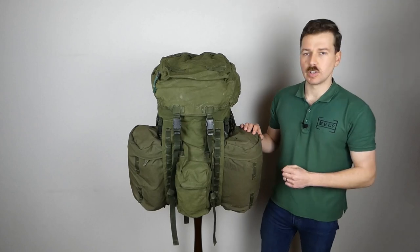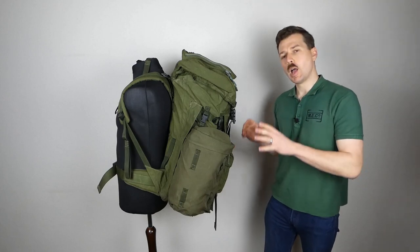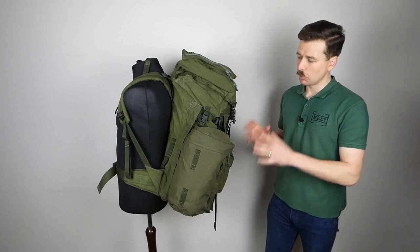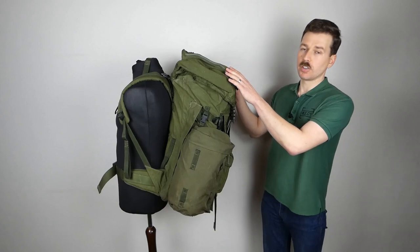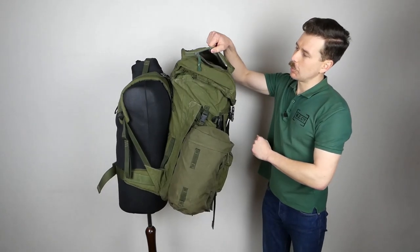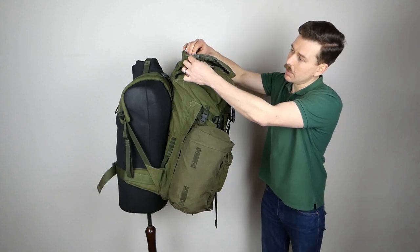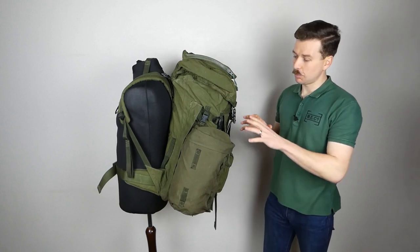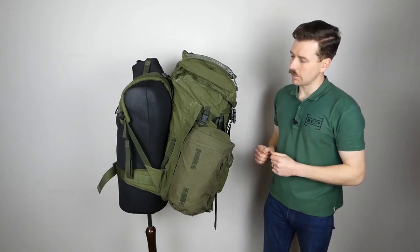We'll have a look at the left-hand side of the rucksack now. I'm not going to show the right-hand side as it would be difficult to point everything out around the mannequin — it's basically a mirror image. On the left-hand side we have a zip to access the top compartment. Opening this up gives easy access to that compartment on top of the main flap. It's a heavy-duty plastic zip with a metal zipper — the same design used on a lot of British clothing and kit at the time.